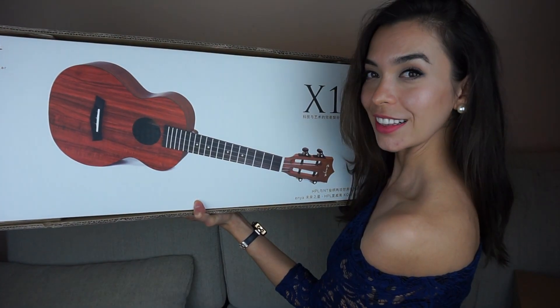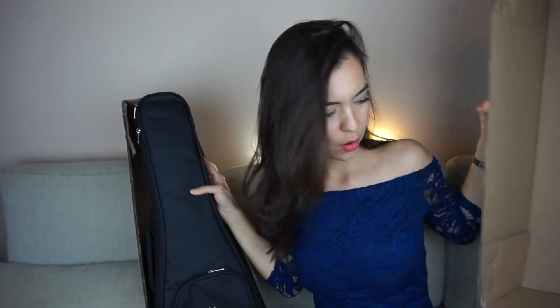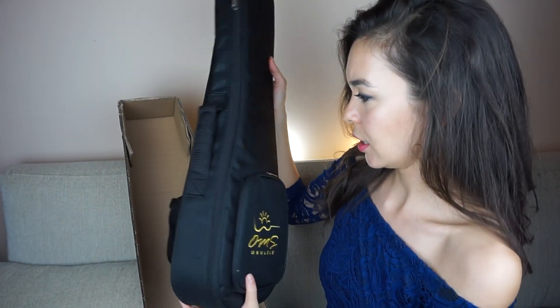So this is what we're looking at right now. That looks pretty. If that's a ukulele, what is this? I think this is just the case — wait, there's a ukulele in here?